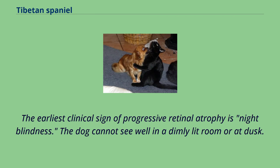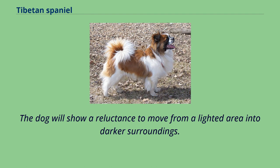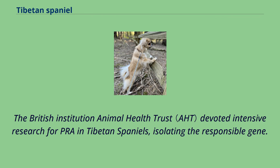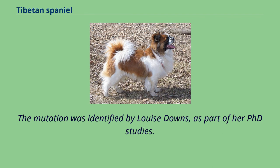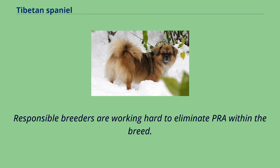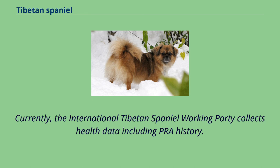The earliest clinical sign of progressive retinal atrophy is night blindness. The dog cannot see well in a dimly lit room or at dusk, and will show a reluctance to move from a lighted area into darker surroundings. The night blindness develops progressively into complete blindness. The Animal Health Trust devoted intensive research to PRA in Tibetan Spaniels, isolating the responsible gene. The mutation was identified by Louise Downs as part of her PhD studies, and a DNA test based on this mutation became available July 8, 2013. Responsible breeders are working hard to eliminate PRA within the breed, and the International Tibetan Spaniel Working Party collects health data including PRA history.